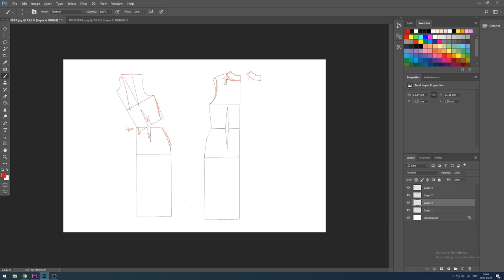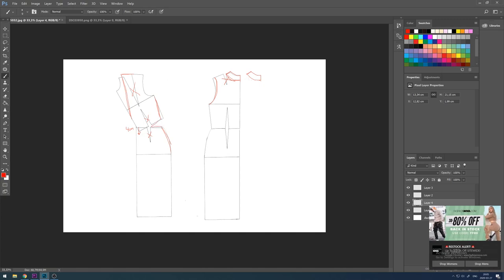For the incision that's placed on the shoulder, I'm going to create a straight line and just go all the way down to the bust line. This part you can skip if you want to create just a closed top, but I decided I really want a little bit of opening at the front.